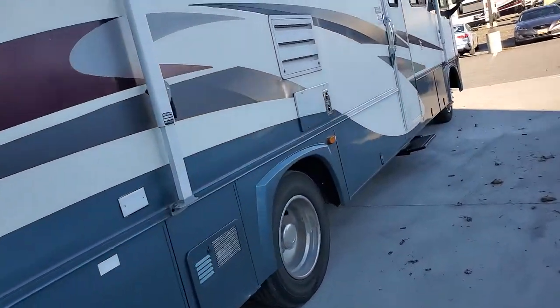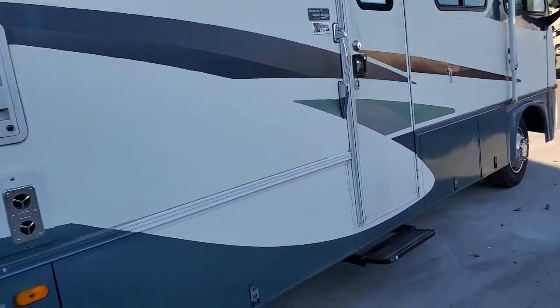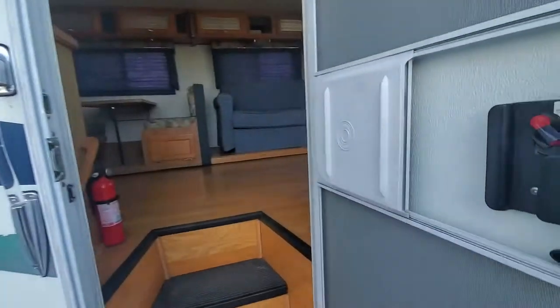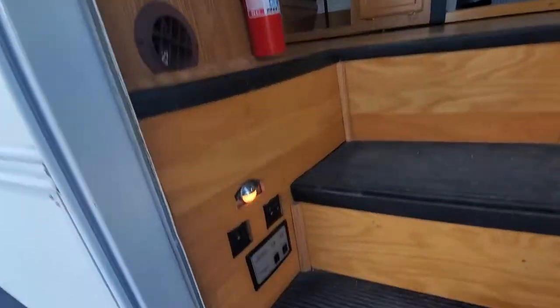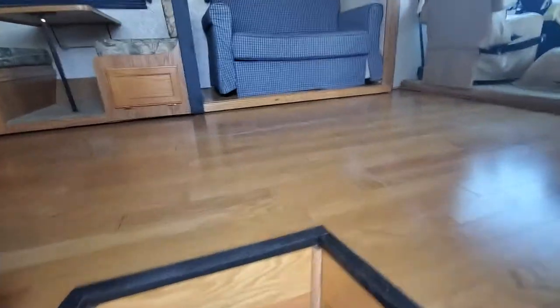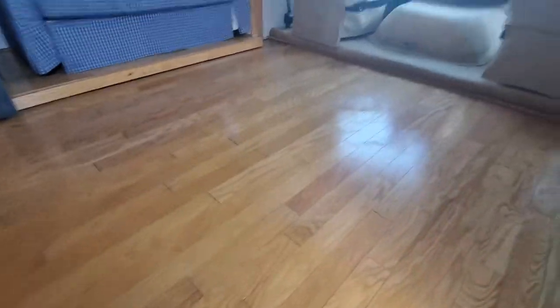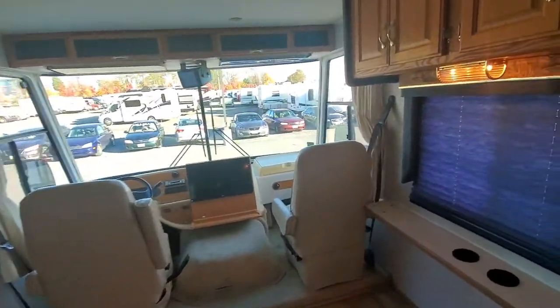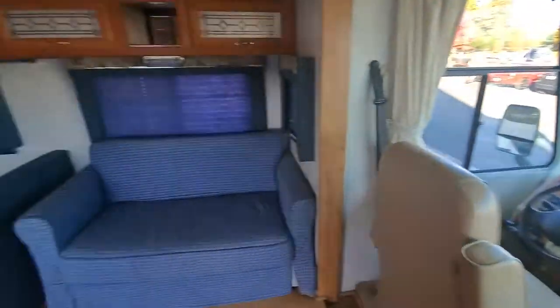Now let's take a walk inside. I'm going to expand this a little so you can see around well. When you walk in, you've got your battery disconnects and light switches right there. You'll notice the previous owners put in a hardwood floor, eliminating all the carpeting — good idea. It's kind of an open floor plan.